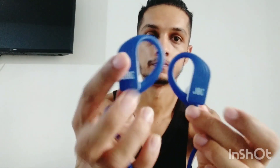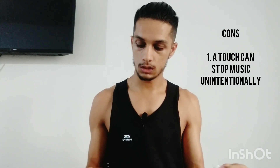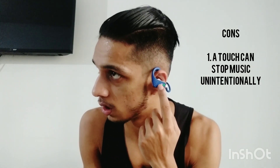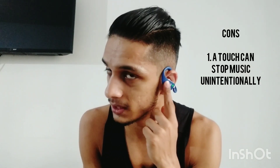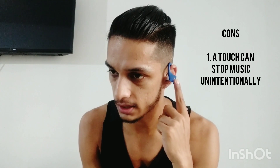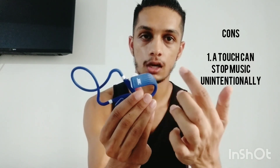Now moving to the cons — what I didn't like. When you wear it, there are no physical buttons that change easily. You press the button and you'll see Bluetooth and MP3 options. If you press it for 3 seconds, MP3 player will be selected, and when you press it for 3 seconds again, the Bluetooth player will be selected. Then you can increase or decrease the volume.